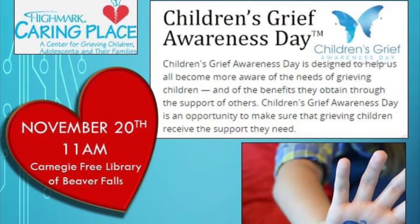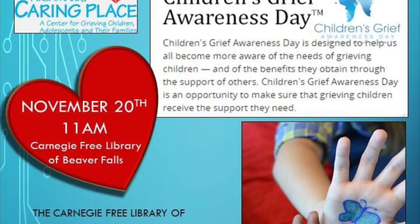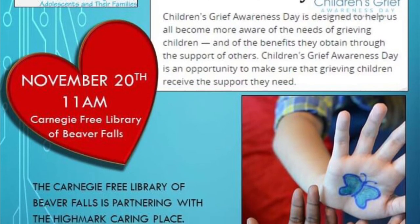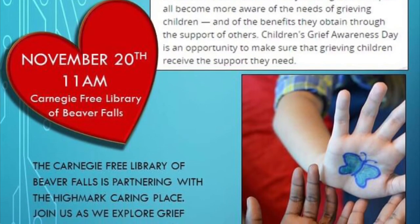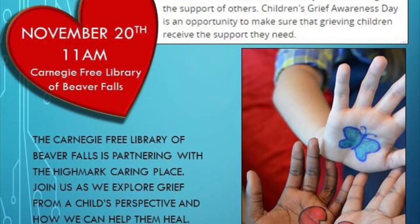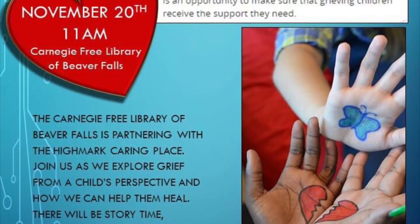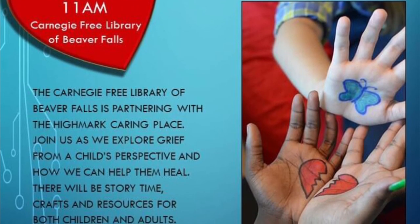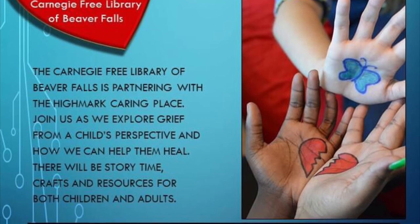On a more somber note, Children's Grief Awareness Day is on November the 18th and each and every library location is focusing on this day. Please stop by any library location and color a butterfly for someone that you've lost or for somebody who is going through the grieving process. Also on November the 20th, the Carnegie Free Library of Beaver Falls is partnering with the Highmark Caring Place for a story time, some crafts, and resources for both children and adults.